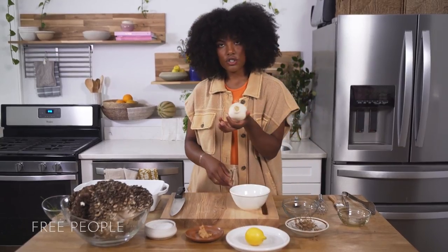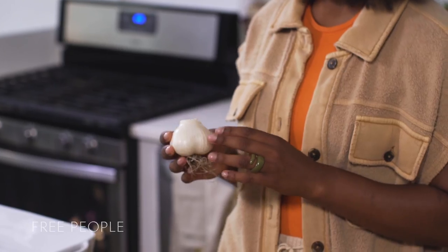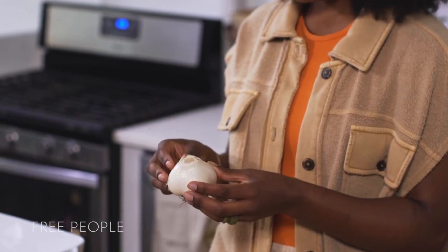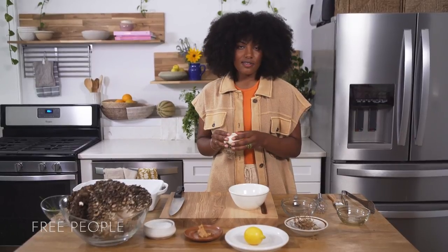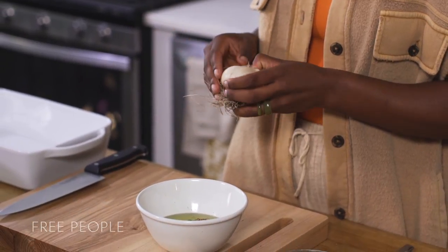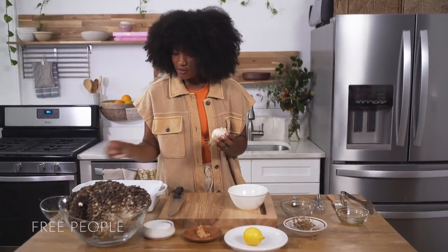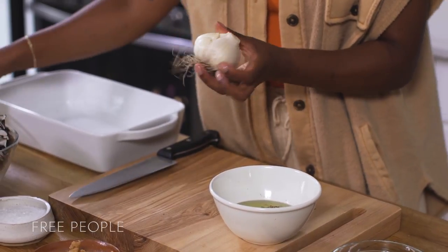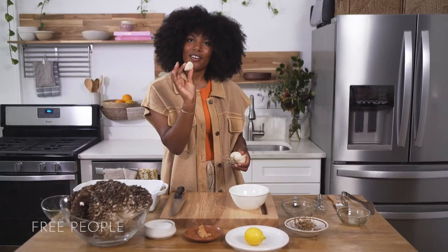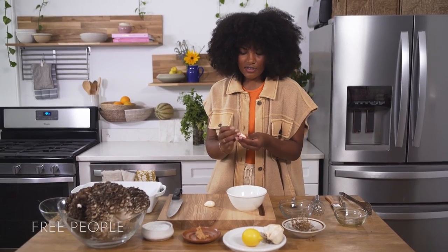Now we're going in with some fresh spring green garlic. Regular garlic is fine but I really enjoy spring garlic in early summer because it's quite fresh — the outside isn't woody and dry. You can save the outer part for a broth or blend it into a sauce because it's full of flavor. We're going to use about three cloves, thinly sliced. These are big cloves so one large one can count as about three store-bought cloves. I'm not going to tell you exactly how much garlic to put in — that depends on you. Taste things as you go.